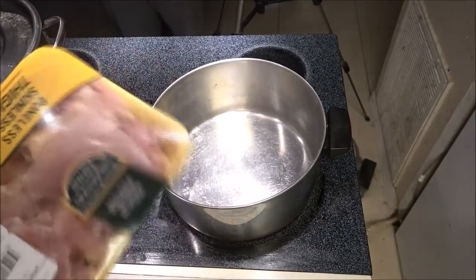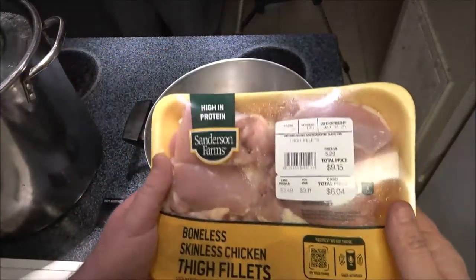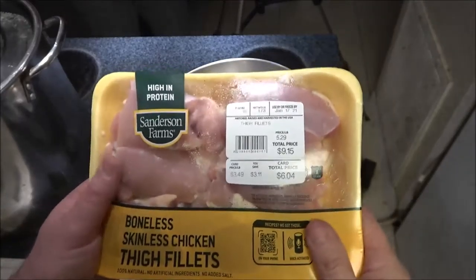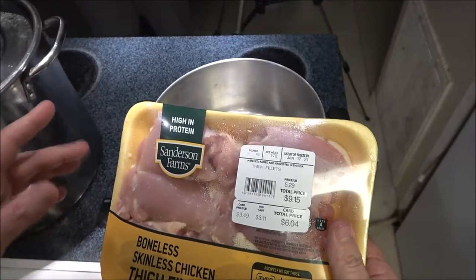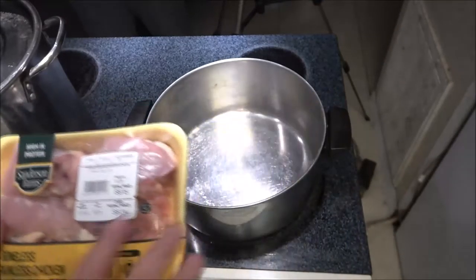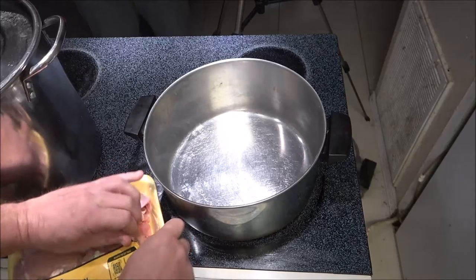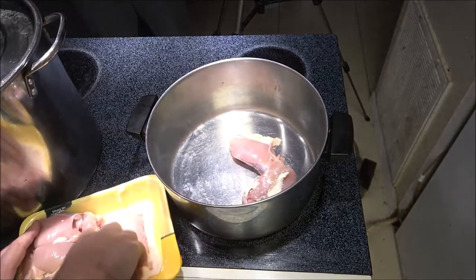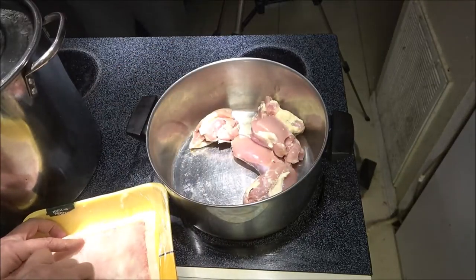This is the chicken we're going to use — boneless skinless chicken thigh fillets. You can use breast; usually that's what I use, but breast was double the price of this. You can use wings, whatever, just make sure you get all the bones and skin off. We're making a double batch here, so hopefully it'll be enough. We're just going to put this in the pan right now.